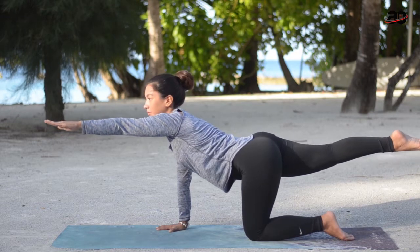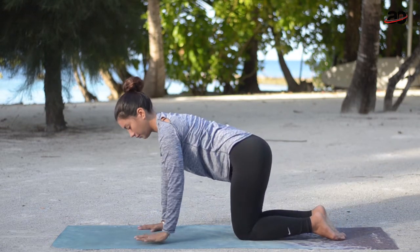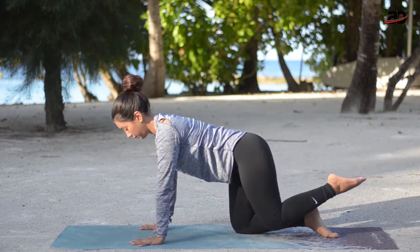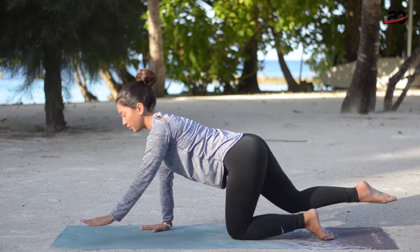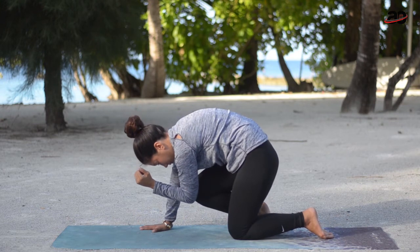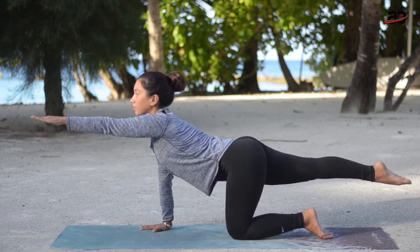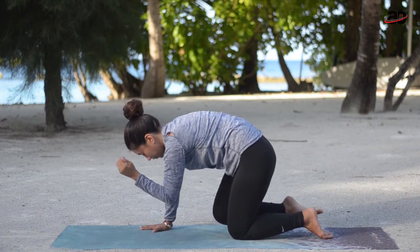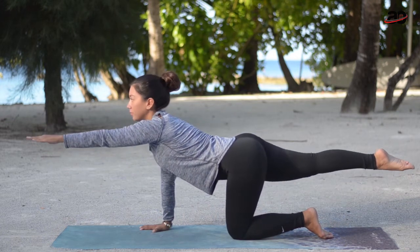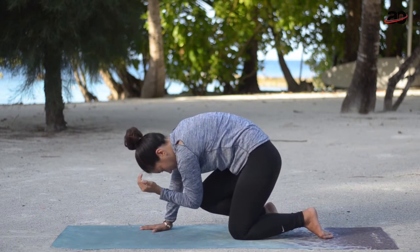Adjusting one arm forward and one leg behind you, we're going to start with arm and leg raises. Find your balance — on your next inhale, bend the elbow and the knee at the same time and touch, then long spine extending, round and touch. Very good — inhale expanding, exhale round, combining strength and flexibility.